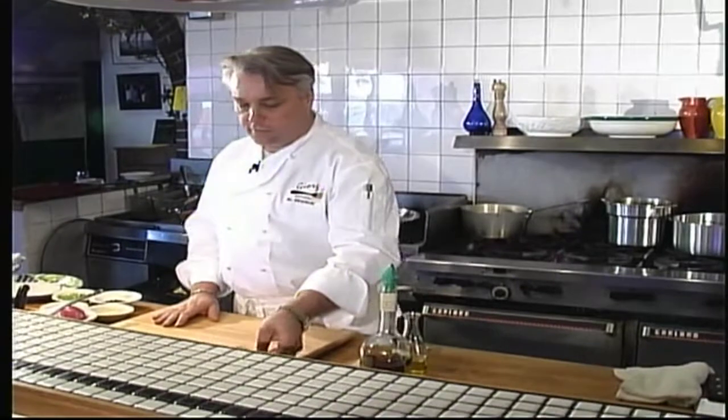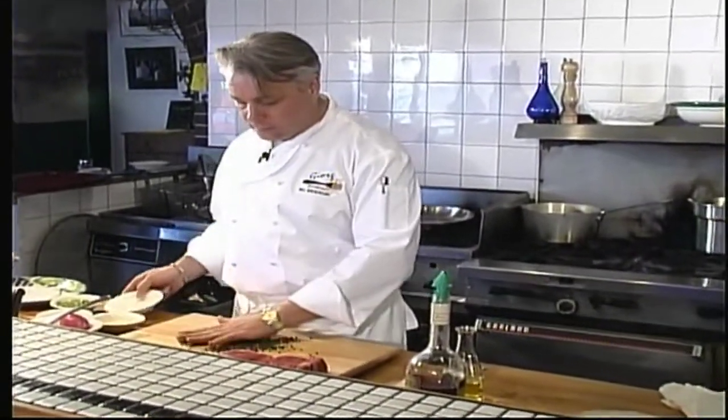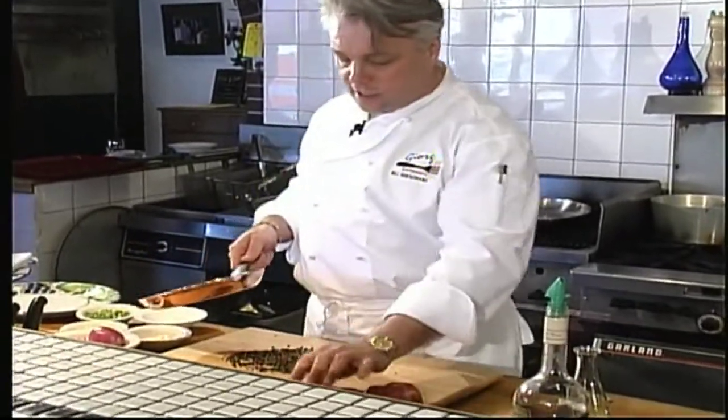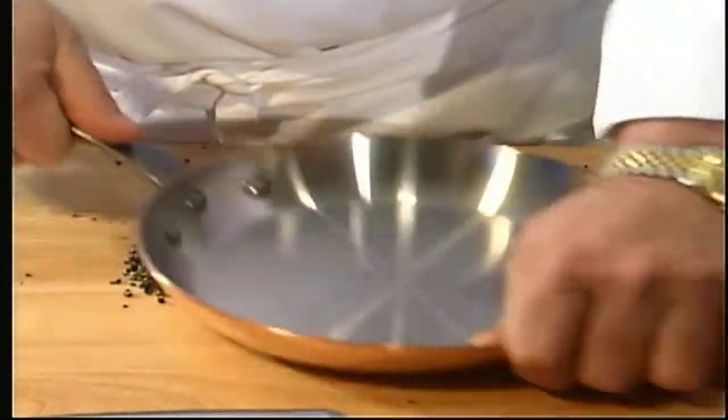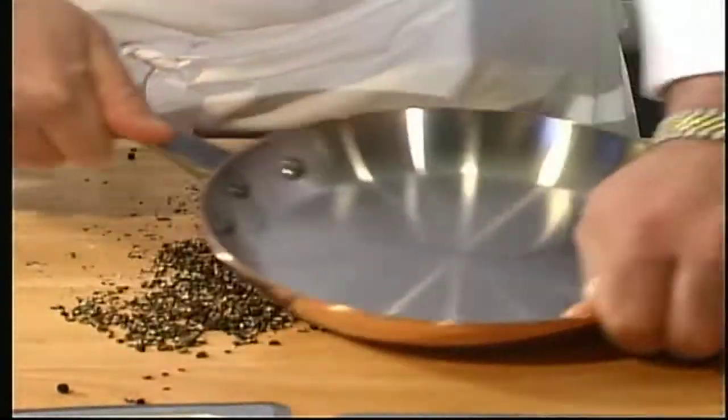First thing — we've got our nice beef tenderloin steaks here. We're going to take some black peppercorns and crush them. Just take a heavy frying pan and work it over the peppercorns on a work surface and it will crush them all up. We'll take our steaks now and just place them on top of the cracked peppercorn mixture, then using your hand, press the mixture into the steaks.